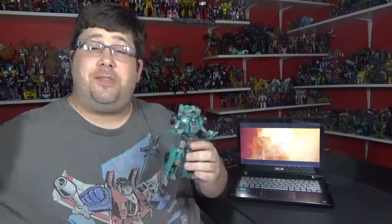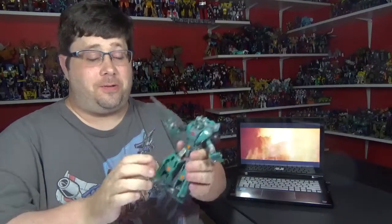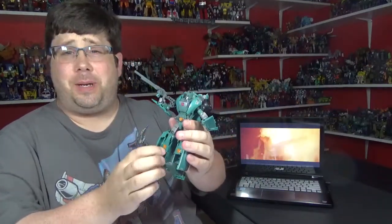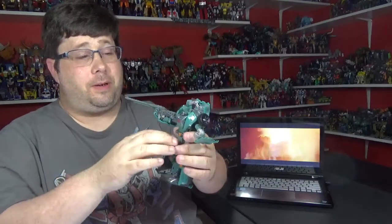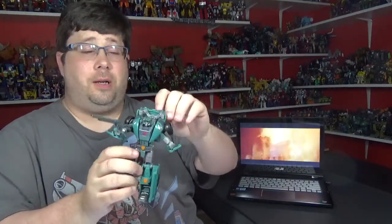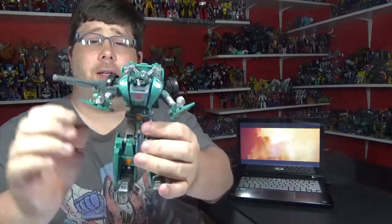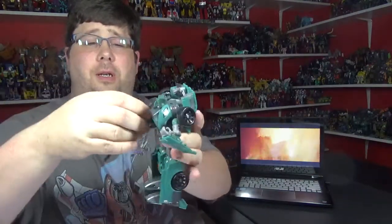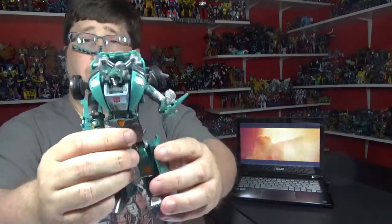Ta-da, and I transformed him — yay! And once again it was a pretty cool transformation. I love how the feet become the bed of the truck, and everything. You just flip everything over, under the hood and all that stuff, and it's pretty cool. So here is Cup — he holds his rifle just fine, and you can clip it back here too if you want to, go on some missions.